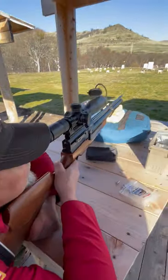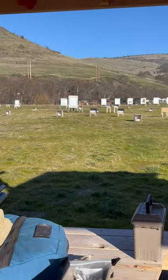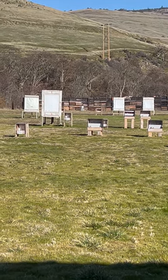Alright, you ready? We're shooting out there at 150 yards up against the wall. 17 mile an hour wind — 17.2 mile an hour wind, a meter, and that bird wind right there.